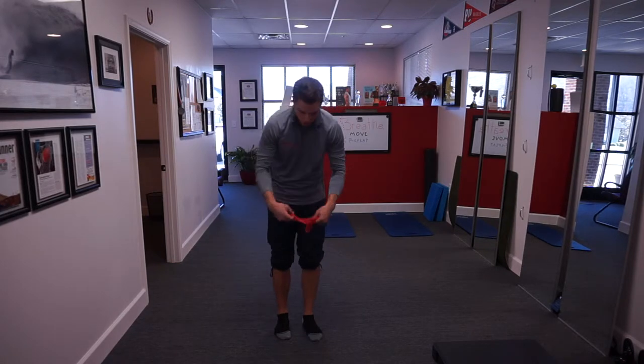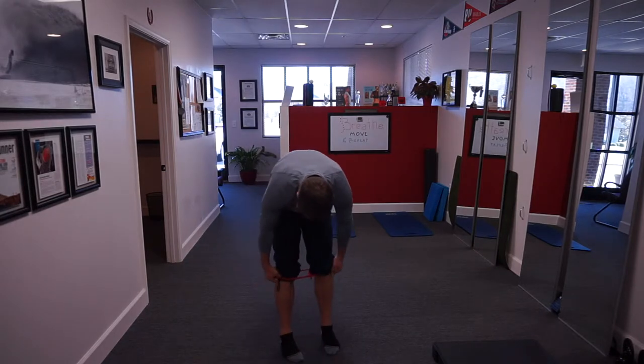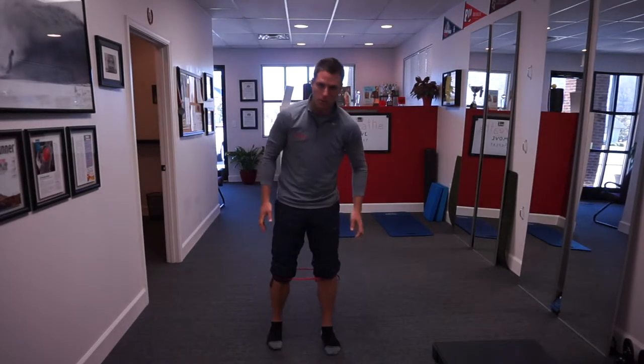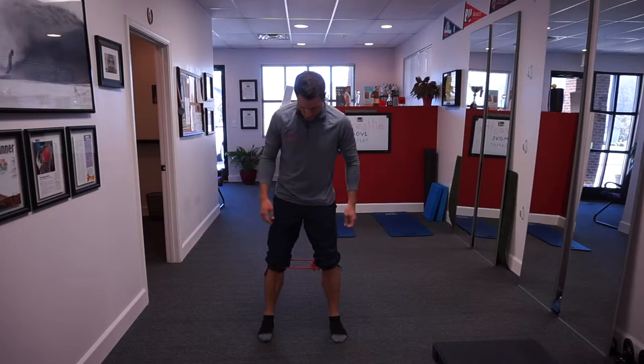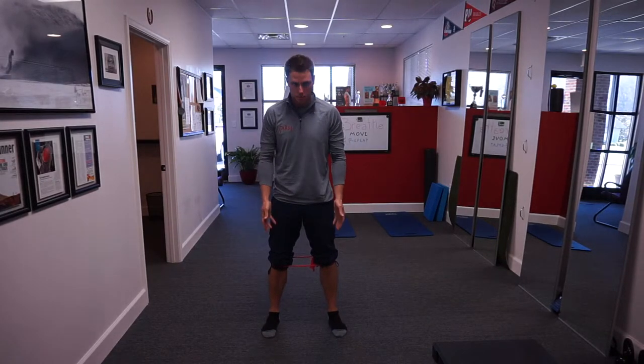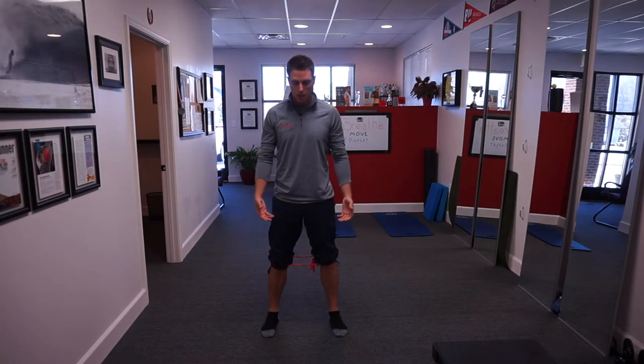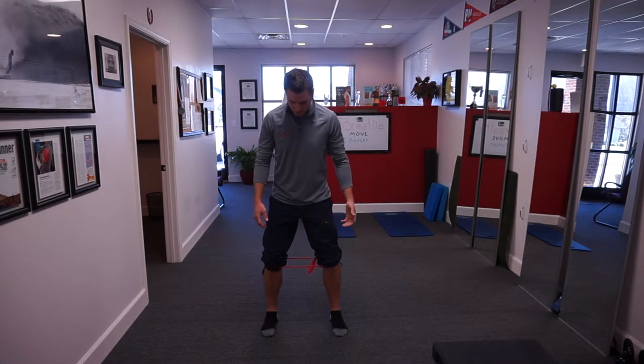What we want to do is take a fairly light band — we can move up in band strength as we get more adept at this maneuver. Take a normal squat stance: feet shoulder-width apart, maybe a little outside of that, with about a 30-degree foot flare.